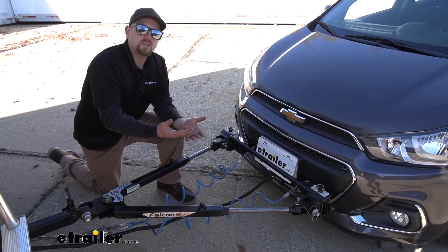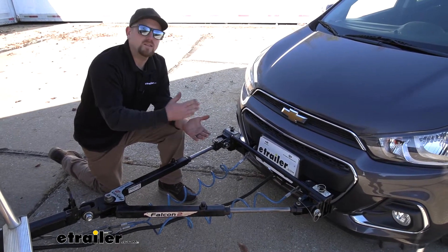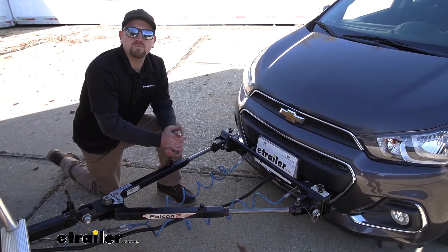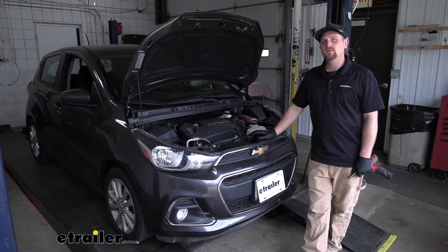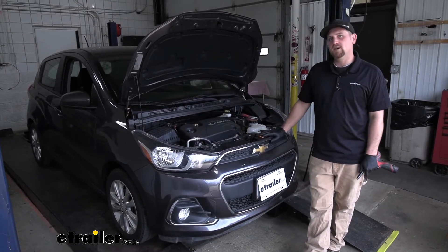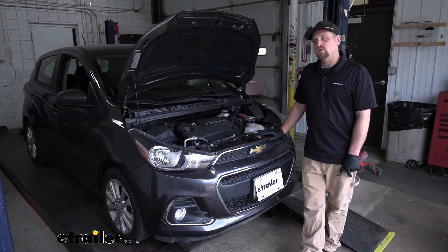Now as far as the installation goes, it is somewhat involved. It's not the hardest base plate or the easiest one I've ever done, but as long as you take your time you should have no problems getting it done at home. Speaking of which, let's go ahead and do that together now. To begin our installation, we're going to be here at the front of our Spark and we're going to need to remove the front fascia.